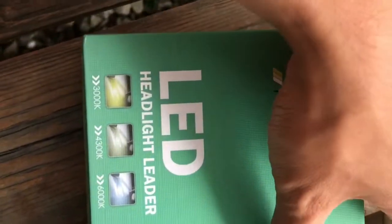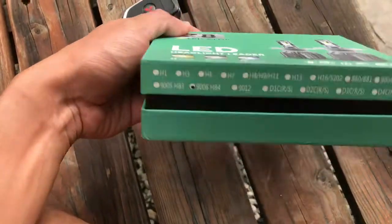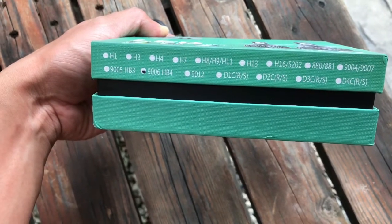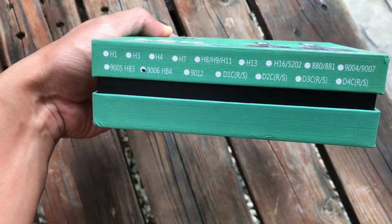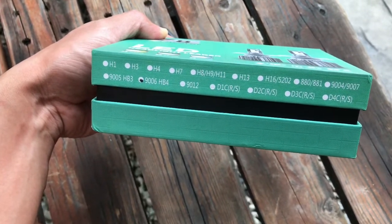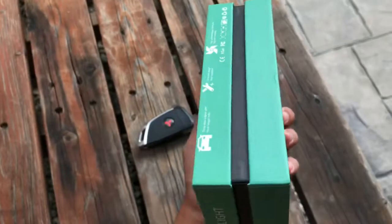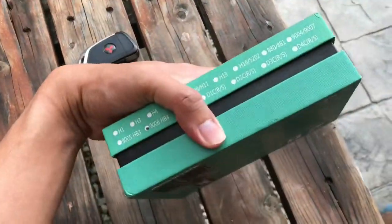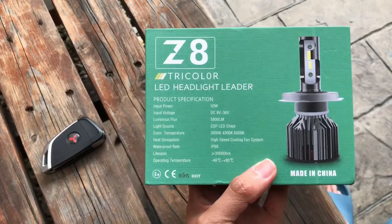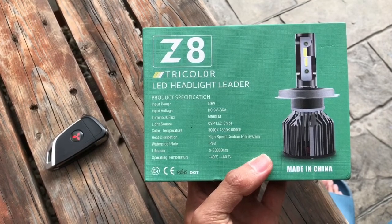Dengan harga bawah 100 ringgit dan ada waranti 6 bulan, aku try lah yang ni dulu. Kalau bahagian belakang dia ada jenis-jenis bub yang sesuai dengan kereta kau. Kalau Mitsubishi Lancer ataupun Inspira, code dia 9600HB4 untuk headlamp. Make sure masa korang beli tu check betul-betul dengan seller — jenis kereta, tahun apa. Package ni memang nice, nampak macam very exclusive. Brand Z8 3 color, made in China — standard lah benda murah, yang penting kalau barang ok.